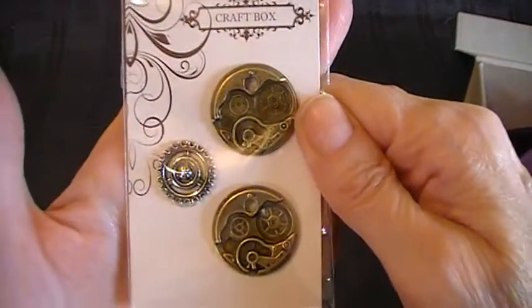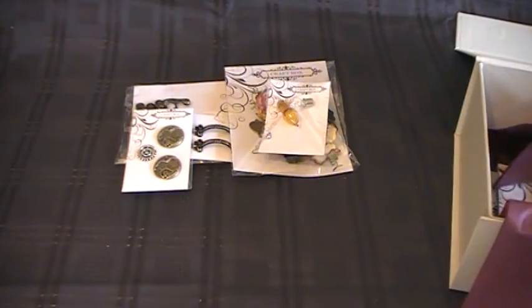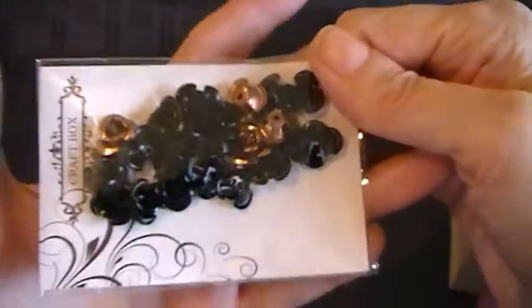You've got these little steampunk embellishments — metal embellishments, really lovely. And then there are these little metal roses, also really lovely.